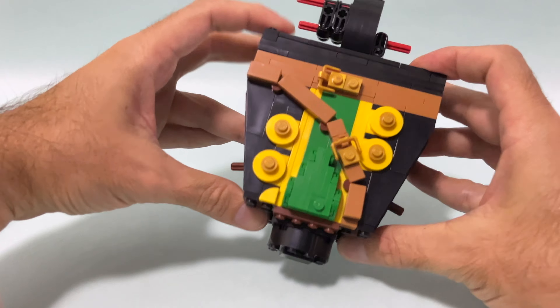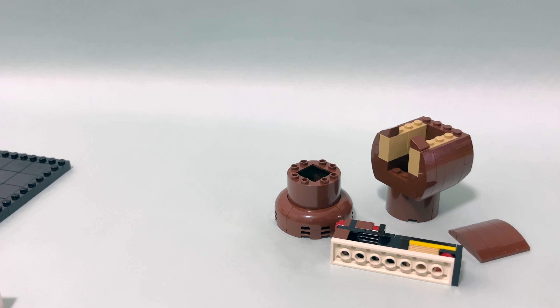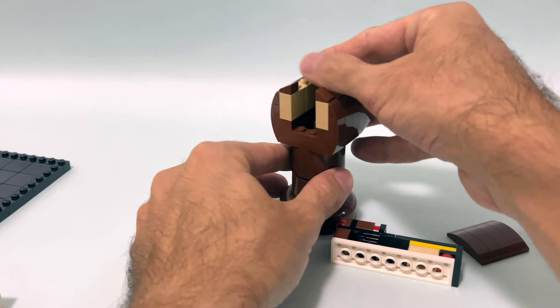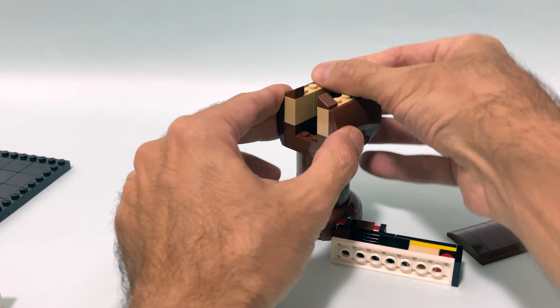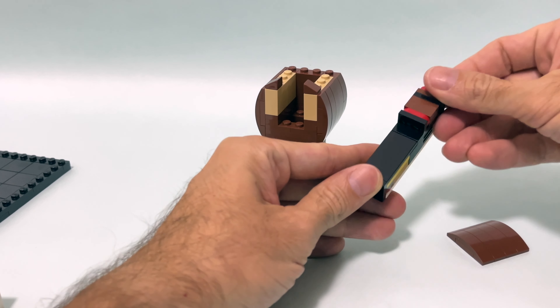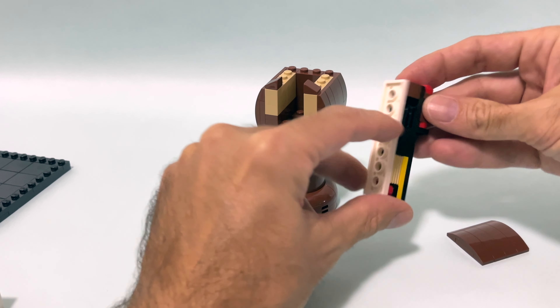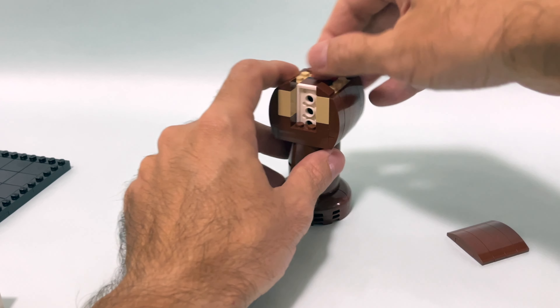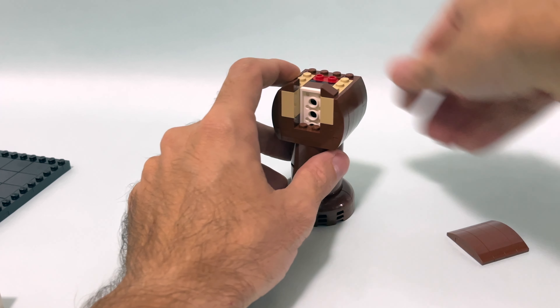One thing that is maybe not perfect — and I'm nitpicking here — is that these yellow jumpers are connected only by one stud, so they're very easily moved off position. But I'm assuming that to make the structure of the torso solid, that was probably the only way to do it. But again, really nitpicking.